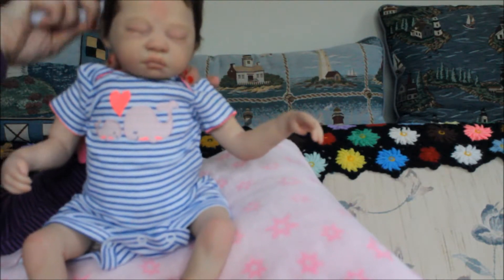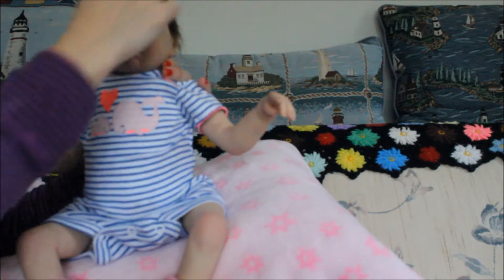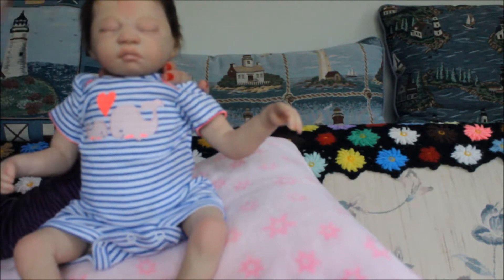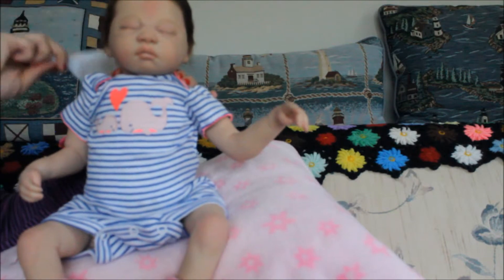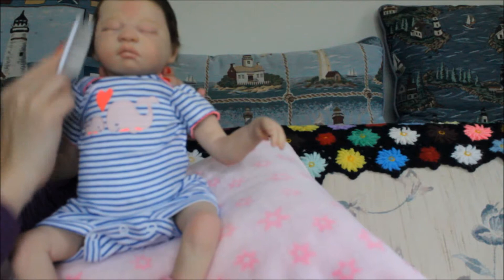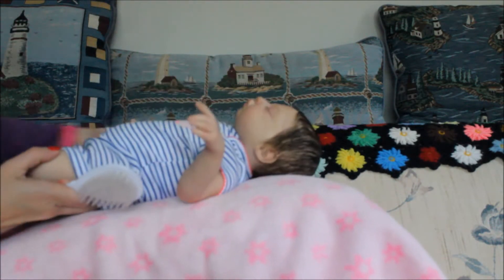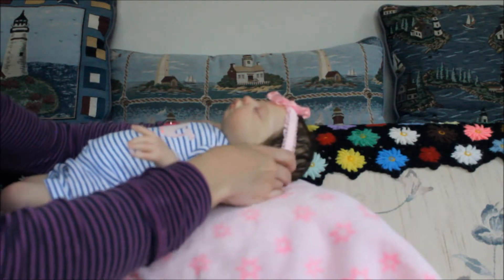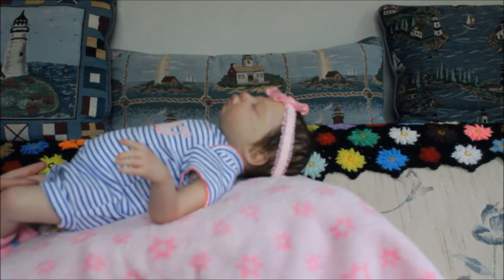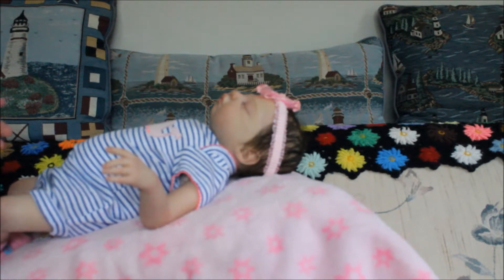My battery is about to die, so if it dies I'm gonna have to make this video in two parts. She's so cute, she's so adorable — she looks so cute. I'm putting the headband on her and grabbing the bottle. I have the bottle here.